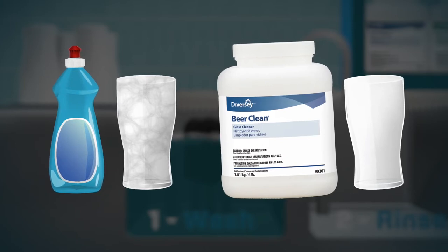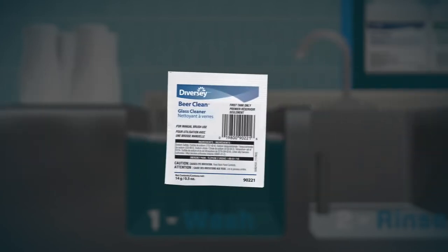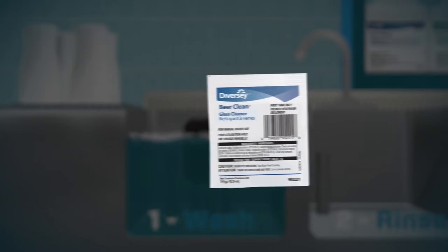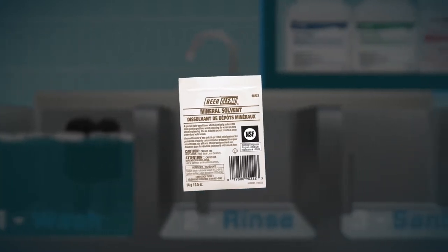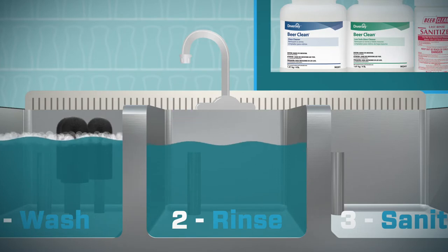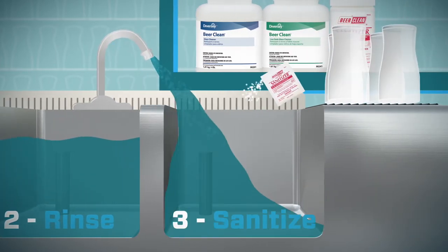Unlike dishwashing detergent or quad cleaners, the Beer Clean glass cleaner leaves no film that can destroy the taste and foam of a beer. Measure the glass cleaner carefully, or use the convenient pre-measured packets to ensure correct dilution. If you have hard water, add Beer Clean mineral solvent in the rinse sink. You need clean, continuously flowing rinse water.